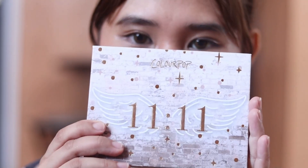Because I sure did, so it took me a while to film something. But here we are, welcoming the new year with a brand new video. And today we are going to cover the review for the new Colourpop 1111 palette.